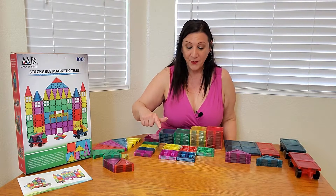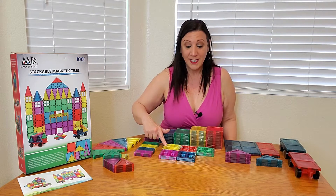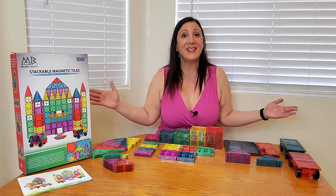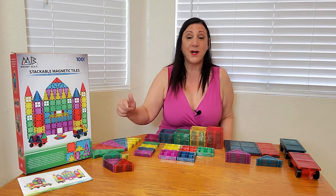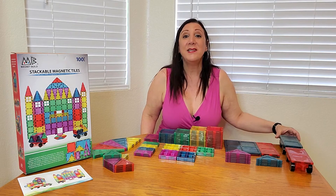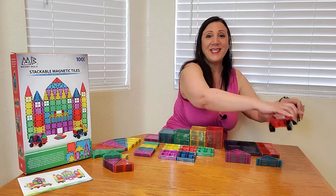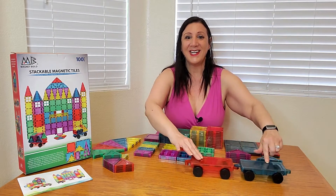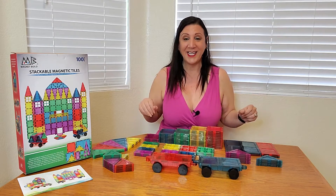You're going to get purple, blue, orange, red, and green too — and all these different shapes from triangles to squares to rectangles. You're also going to be receiving these wagons that you can put together as well, and they are magnetic too.